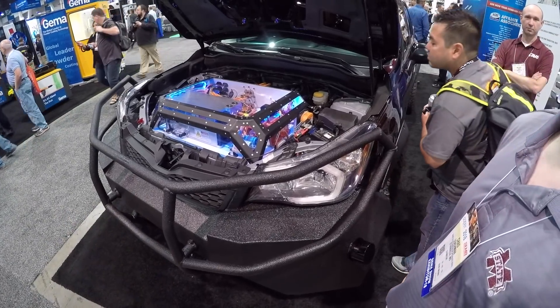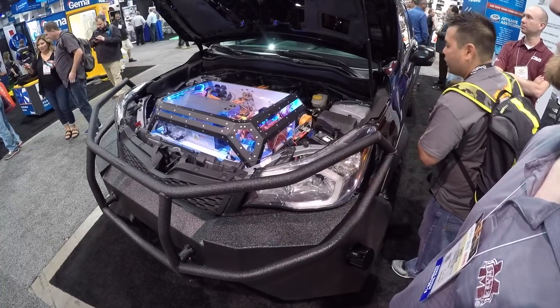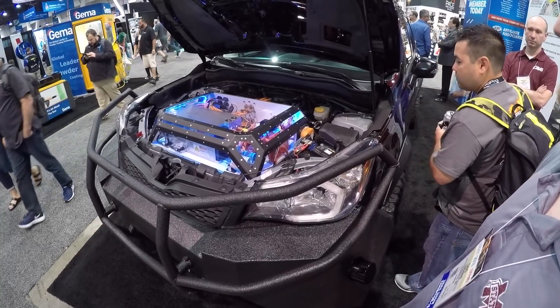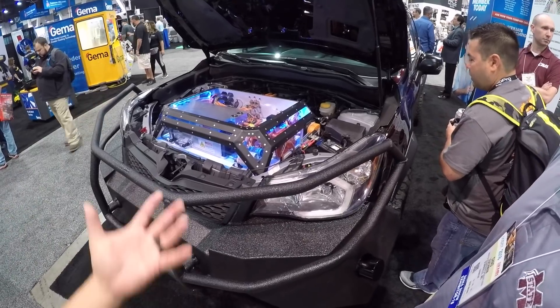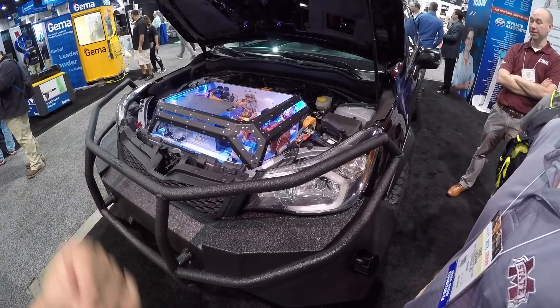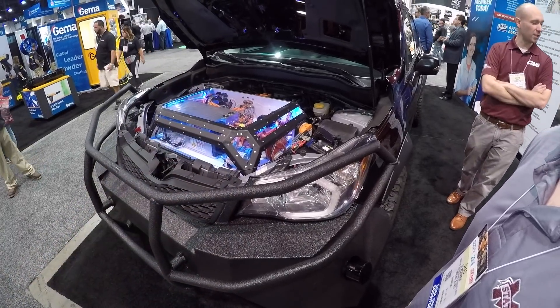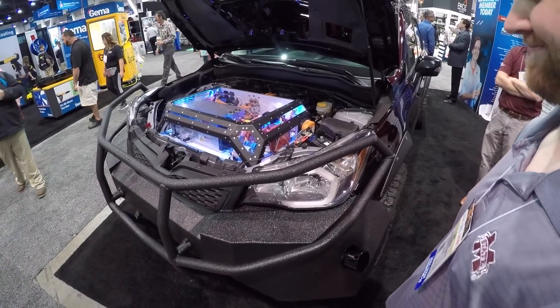Torque is about 9,200 newton-meters, which translates to about 6,300 foot-pounds. That's awesome — that's the benefit of going electric, right? You get all that torque instantly. And there's a motor in every wheel, which is crazy cool.